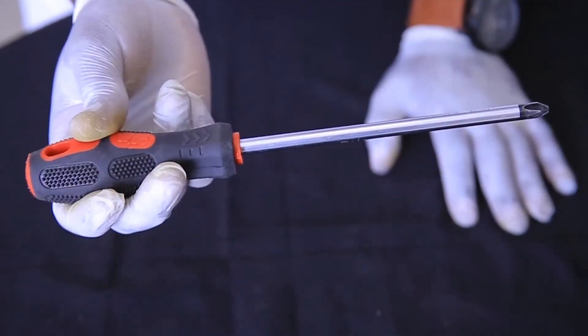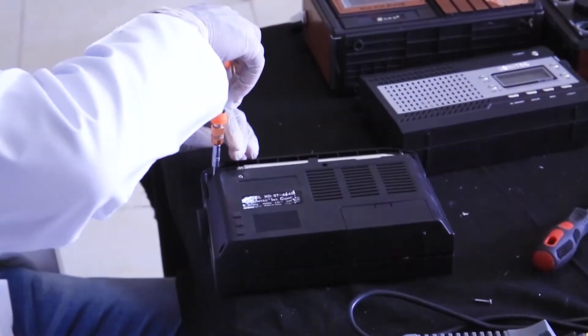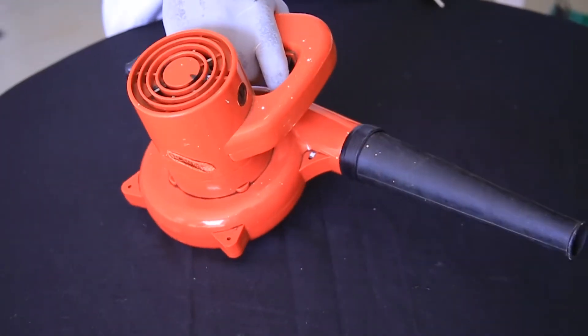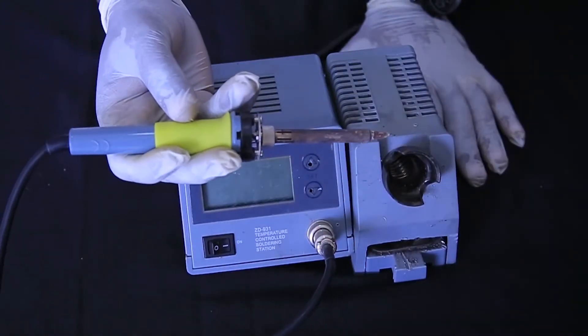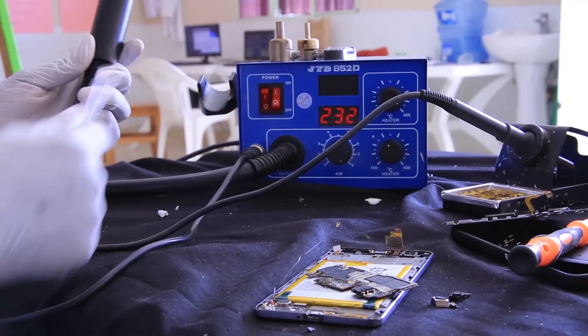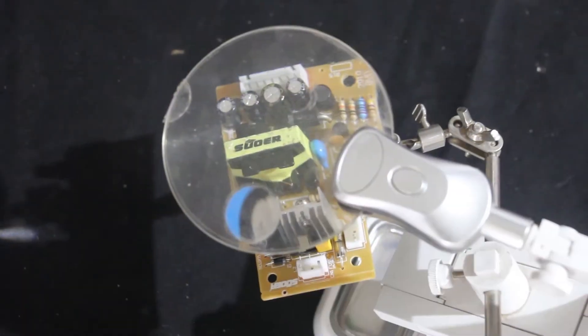There is the universal screwdriver, which is used for assembling and disassembling. There is the flat screwdriver, which is used according to the shape of the screw. There is an Allen key. There is a cutting pliers. There is a brush, which is used for cleaning when you finish repairing. There is a soldering iron. There is a soldering pump. There is a digital multimeter, as you can see. There is a cleaning solution. There is a soldering station. There is a magnifying glass, which is used to zoom in.